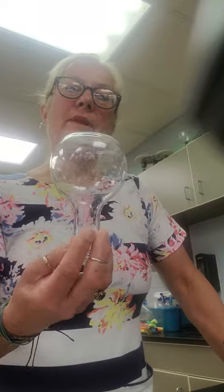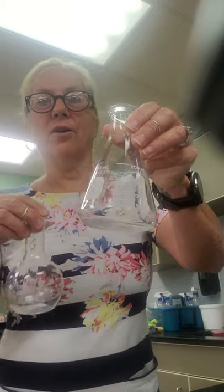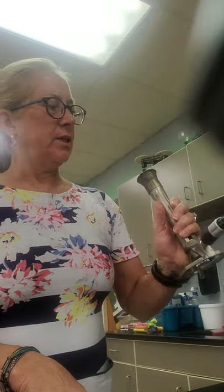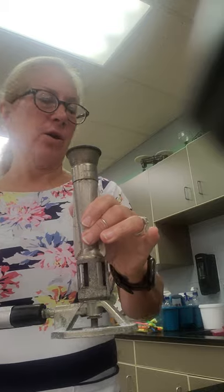Number seven: the other flask is the Florence flask. I always remember this because Florence is a girl's name and Florence is curvy — Earl is not. Earl, Florence. Florence is used for boiling.